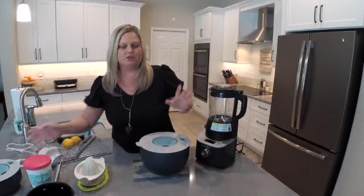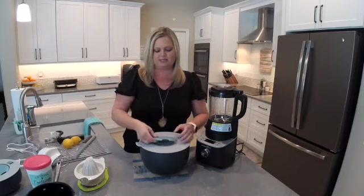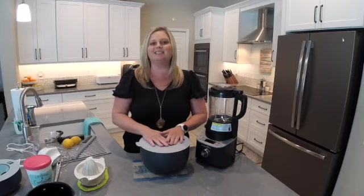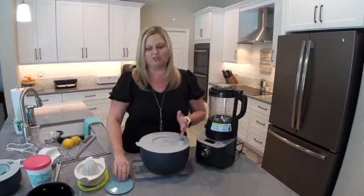They both have the same features so I'm just going to talk about the four quart because I have my watermelon in here. There is a little spoon rest that comes with this. It stays stored right here on the top and once you snap it in, it's going to stay on the lid. But when you're ready to use it, you just flip it off — it's a great little spoon rest so that you're not making a mess on the table wherever you're serving.